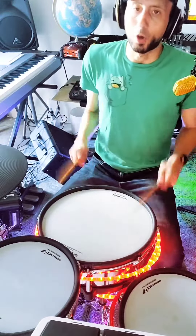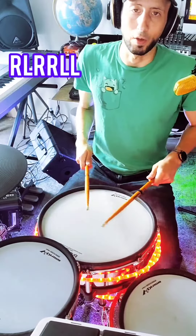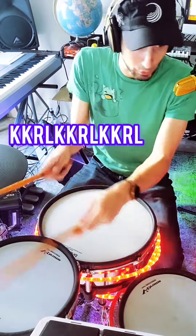Keep that left tight. So we're going to continue with that rudiment: right, left, right, right, left, left. Then we go kick, kick. We're going to go down the toms.